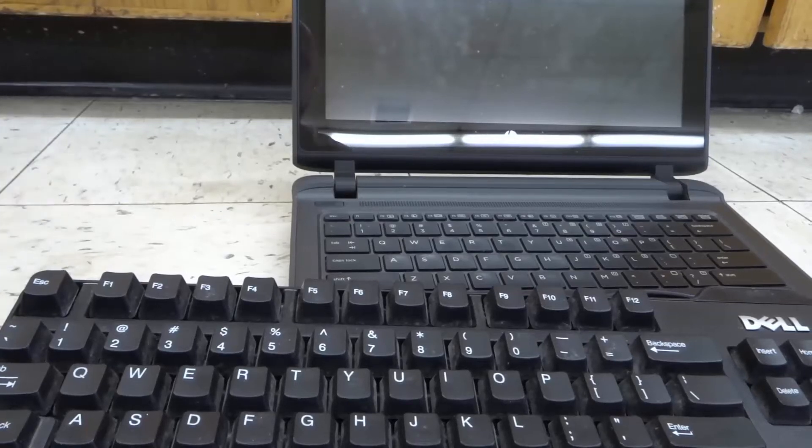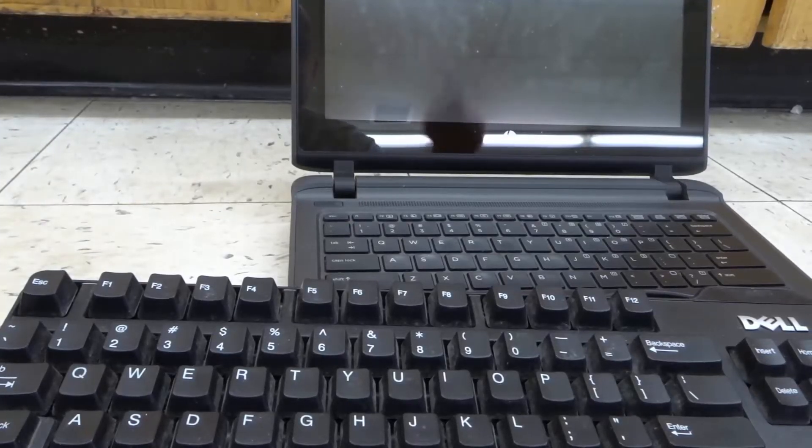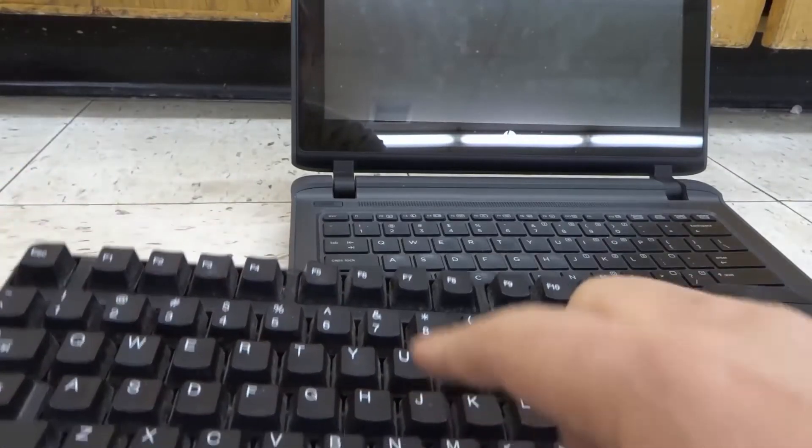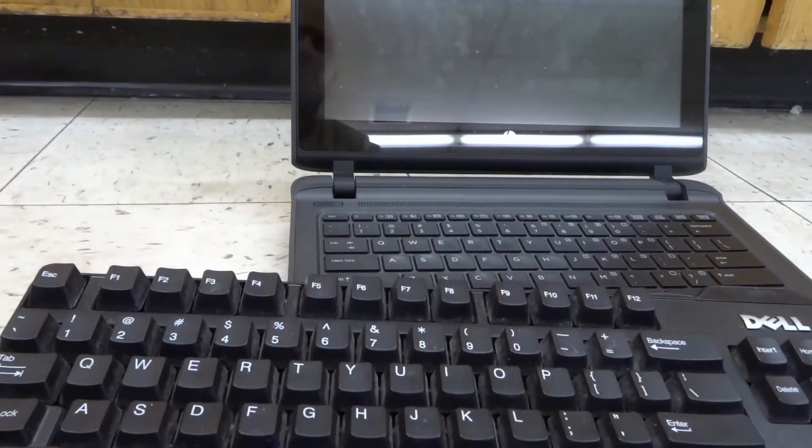Hey everybody, I'm here today to show you and tell you how to connect an external keyboard to a laptop. This will be a super easy tutorial, so let's get right into the video.